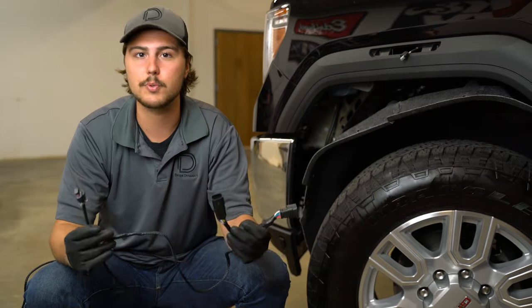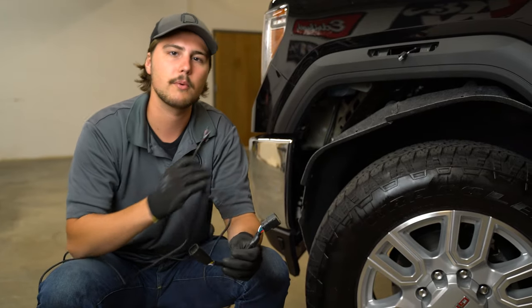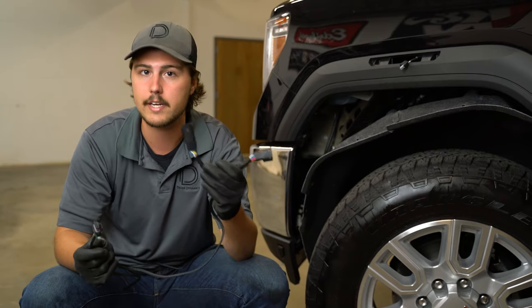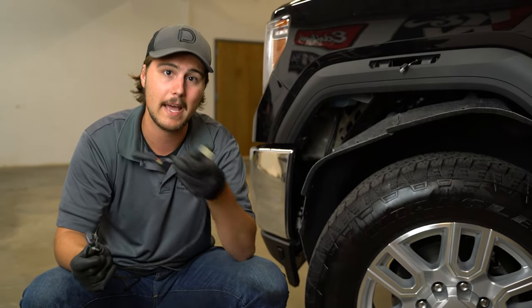For our sequential side markers we're going to grab our supplied harness. We're going to unplug one of the connectors on the back of the headlight, plug it into our adapter harness and then plug the adapter harness back into the headlight.